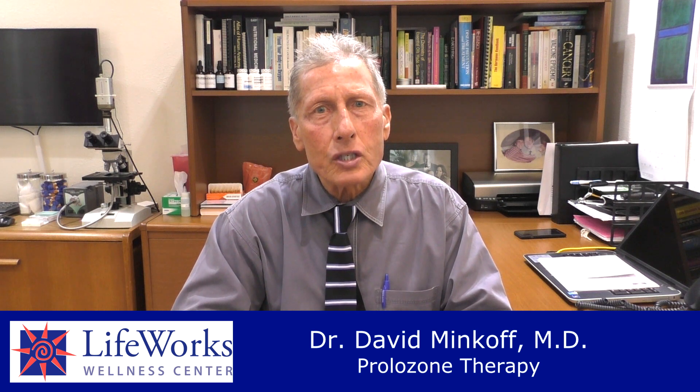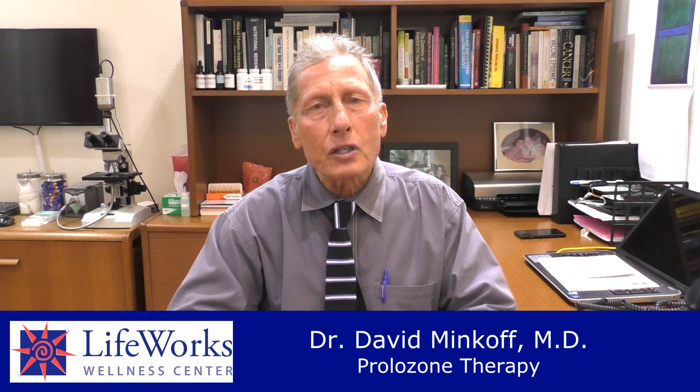Prolo is short for the word proliferate. Proliferate means to grow something or to make something expand. In Prolozone, what we do is we take a solution of B vitamins, Traumeel which is a homeopathic anti-inflammatory, and some Procaine which is a local anesthetic. We mix that all together and we inject it in an area where someone has pain like an elbow, a shoulder, neck, hips, or low back.